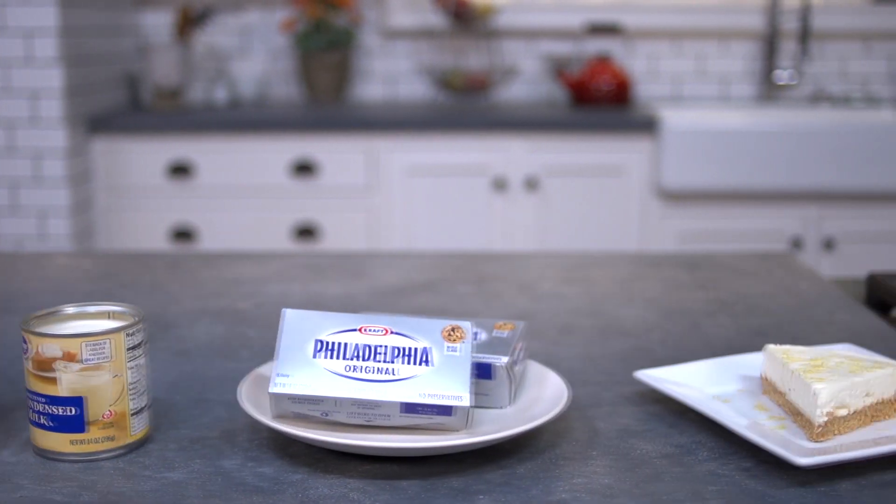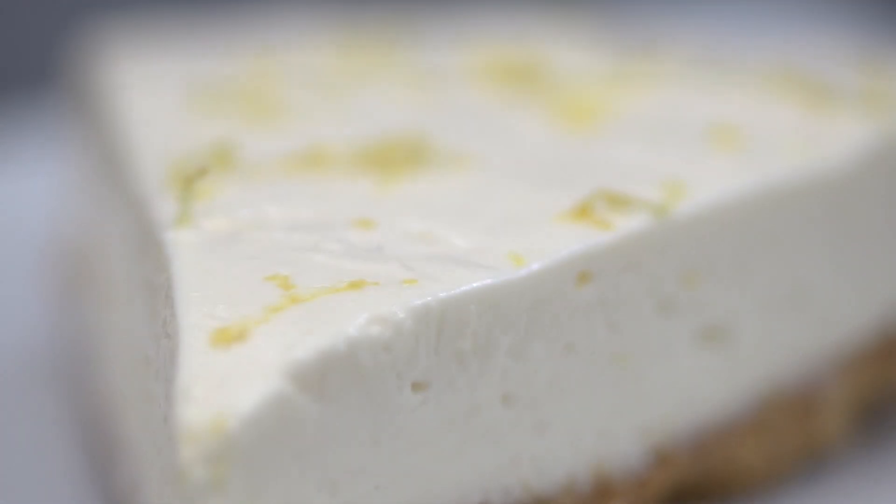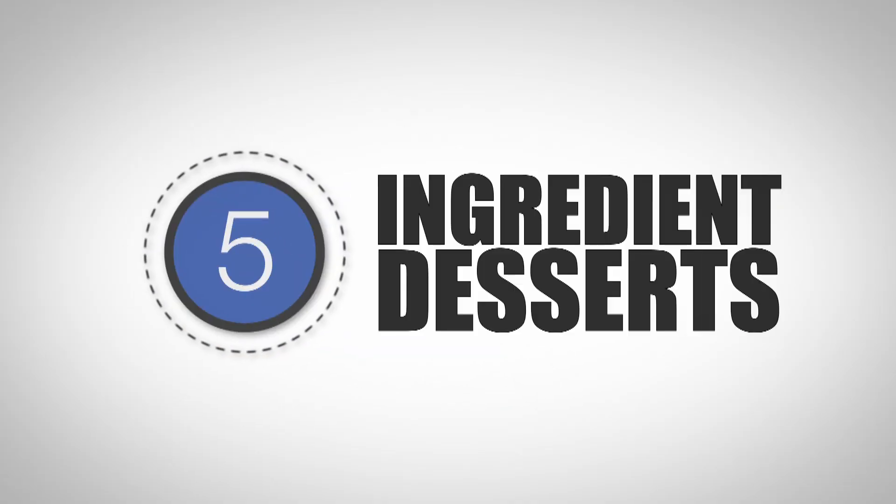Today's recipe holds a special place in my heart. It's one of my mother's all-time favorite dessert recipes, and while she may no longer be with us, she lives on in the amazing taste of this dessert. Let's make a lemon cheesecake on the One Pot Chef five ingredient desserts.